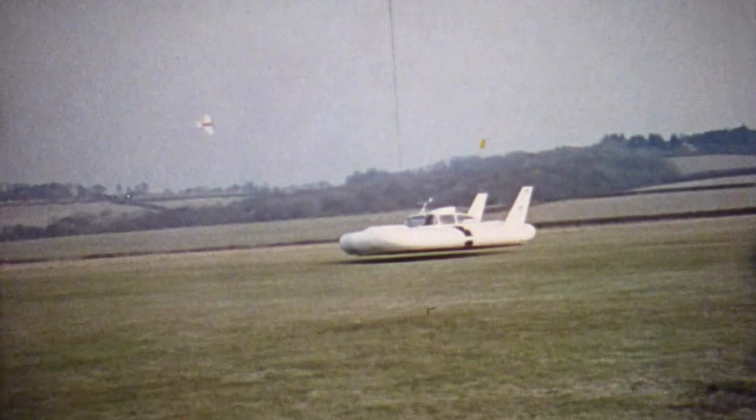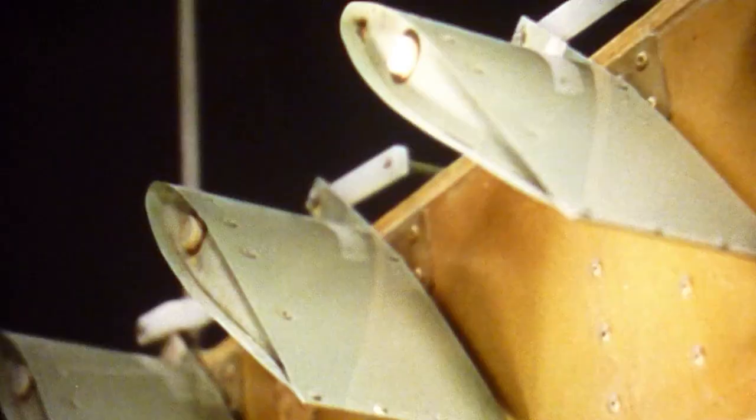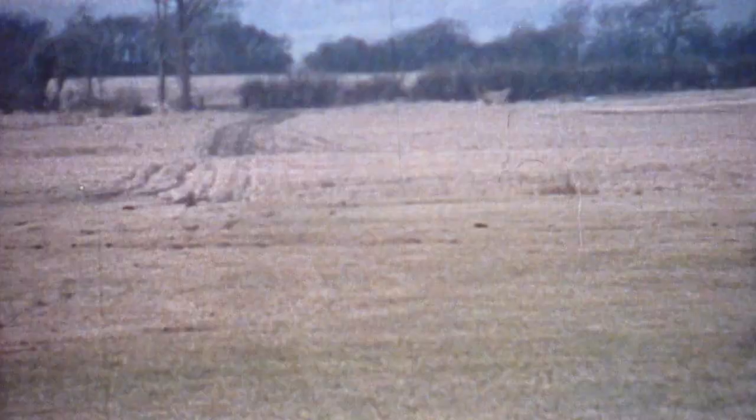It can hover on one spot or move sideways. The basic control of the craft is effected by a pair of levers which direct the stability jets of air on either side and turn the craft in the required direction.